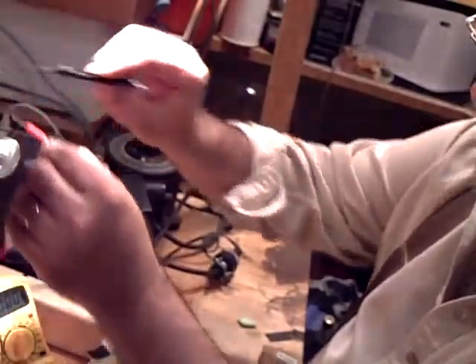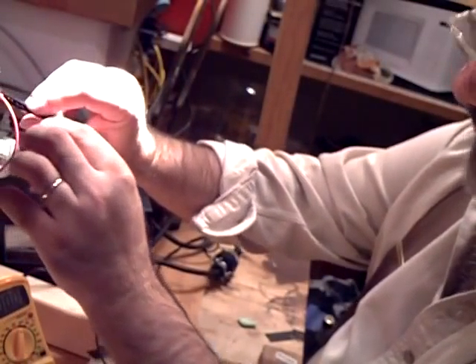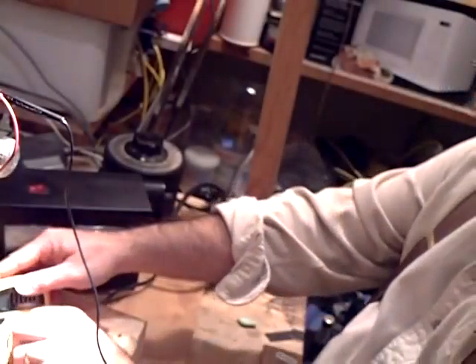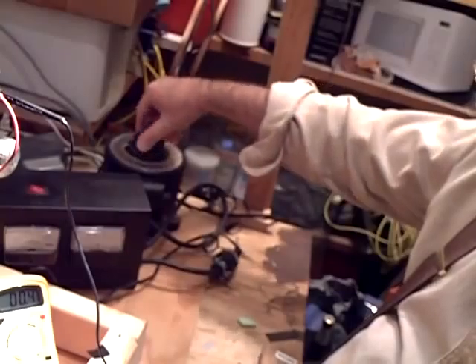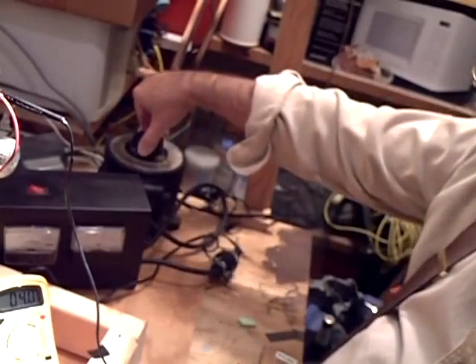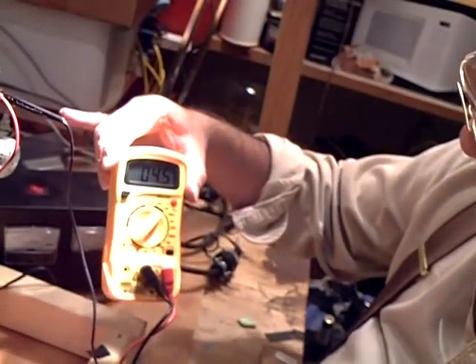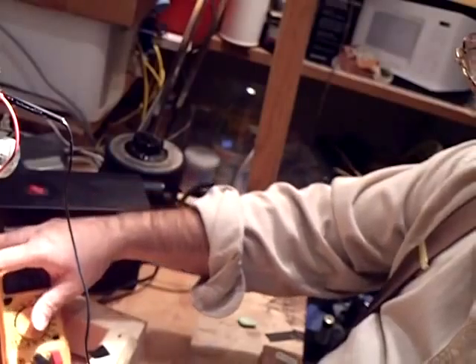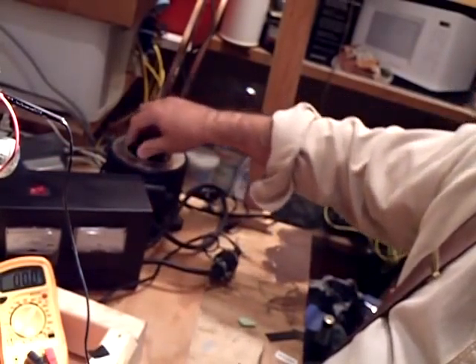Now I'm going to check the heater for the cathode portion of the rectifier tube. I'll put this on 200 volts, turn it on, and turn this up to 115. I'm getting four and a half volts — should be five, but I'll take four and a half. Okay, turn this off and lower that.